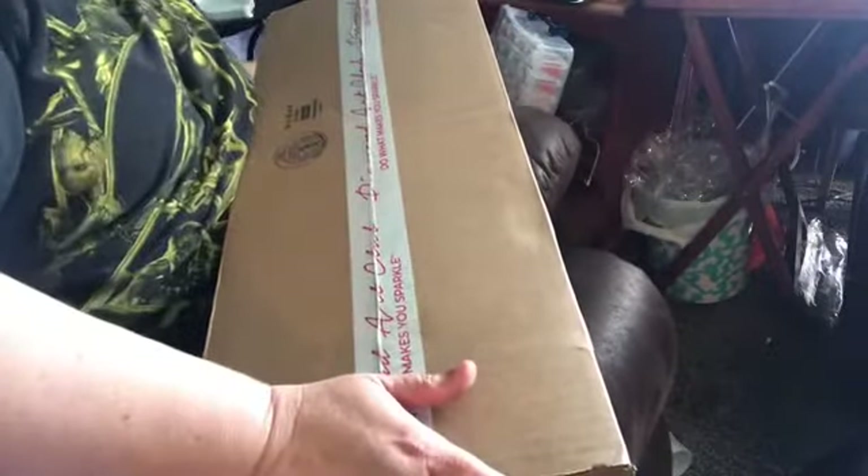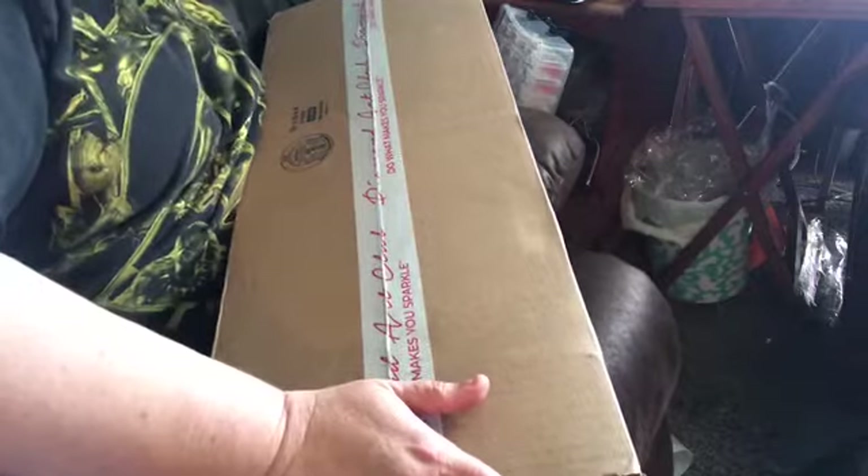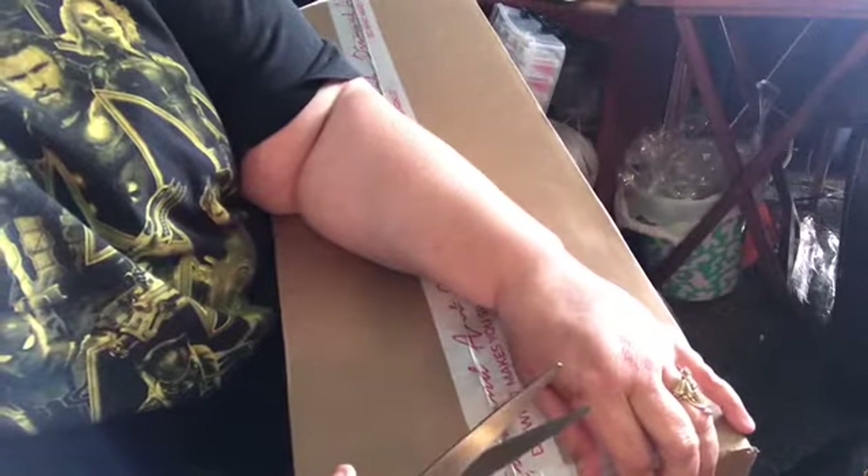Do you know what this is? Any guesses? We're only doing one. Every day this week you will get an unboxing from me and I have other boxes here and I don't know what they are. But we know what this is, so let's open it.